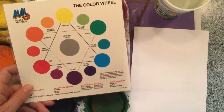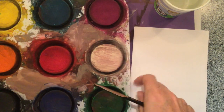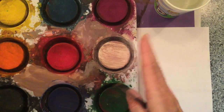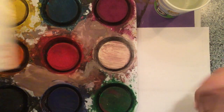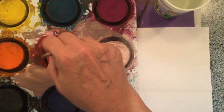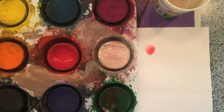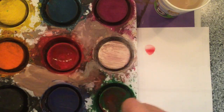In my classroom all my students have access to a color wheel, and these are the tempera cakes we use. They're really handy because they wash off pretty easily and I let my students mix and match all over. I'm going to start with one combination: red and green. I'm going to get some water, wake up the red with a swirl, wake up the green and swirl it around, and mix these colors. I think mixing colors is really how you learn how they work together.